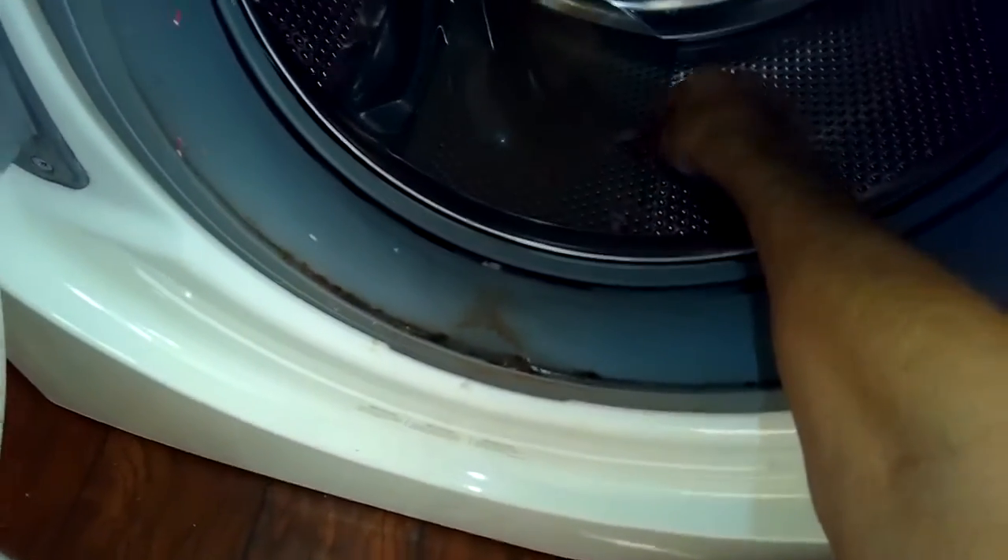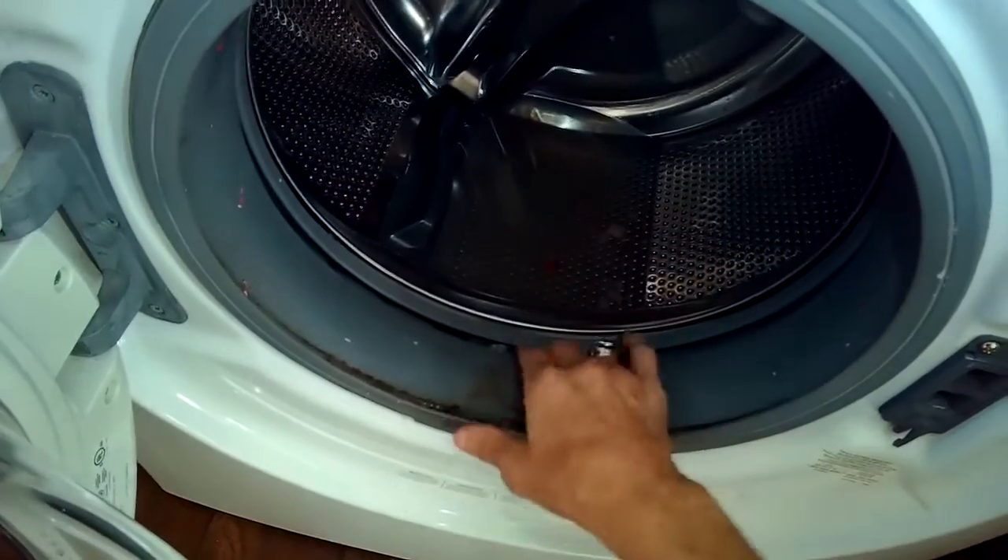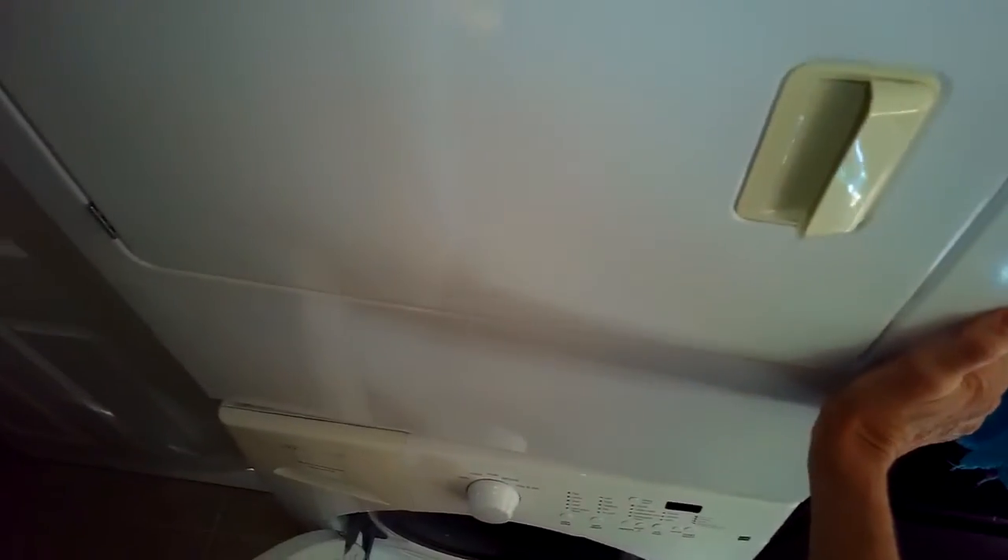This is Scott the Fix-A-Guy. Today we're dealing with a Frigidaire front load washing machine that is not draining. The suspicion is that maybe there's a part in the drain mechanism that's messed up.